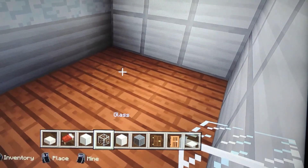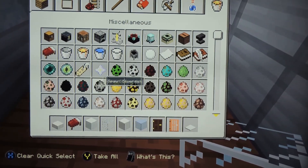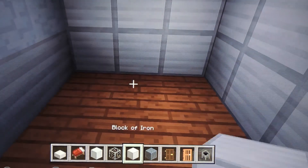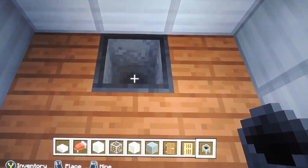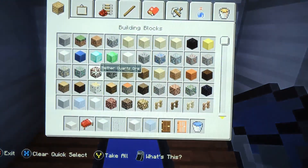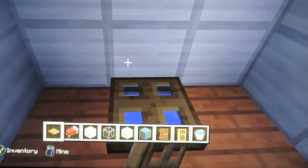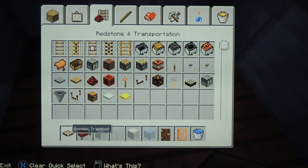And for the toilet, I'm going to get a cauldron. I'm gonna put a hole here and place it right there. Get your water in a water bucket and put water in there. Get a wooden trapdoor and place it like that. And actually get a button so you can like flush it.